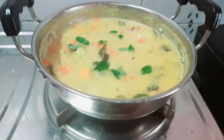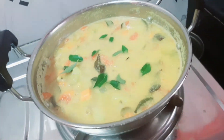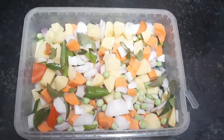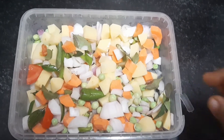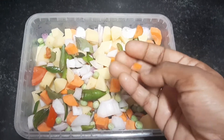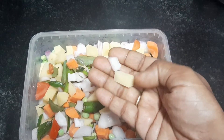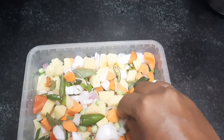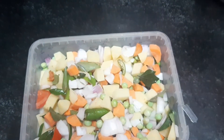Let's see how the vegetables are prepared for this one. I'm going to add some vegetables — a carrot, two potatoes, and some frozen green peas.